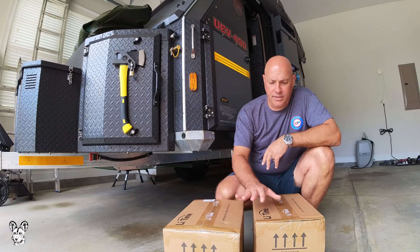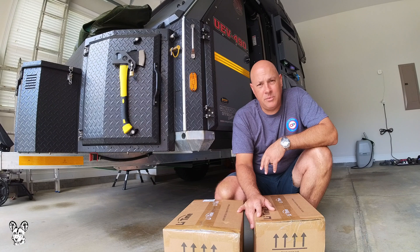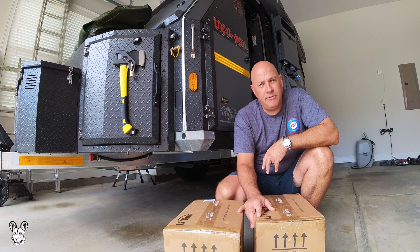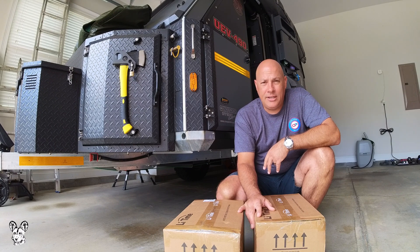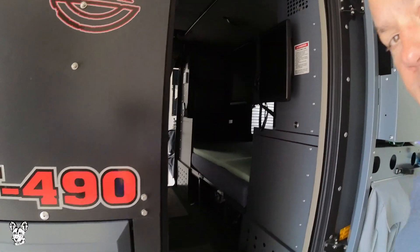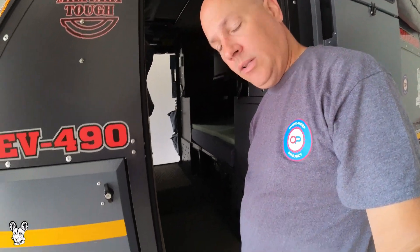So we're just going to put lithiums in - it's been a plan of mine for a while and we'll see how they do. I've been trying to look for videos on other people that have replaced their 490 batteries and I couldn't find any, so I'm making one and hope that it helps you. The 490 comes with two batteries, one on either side in front of the wheel well.